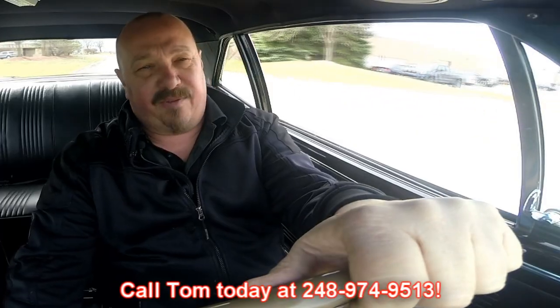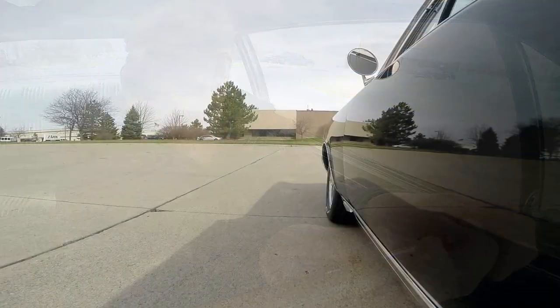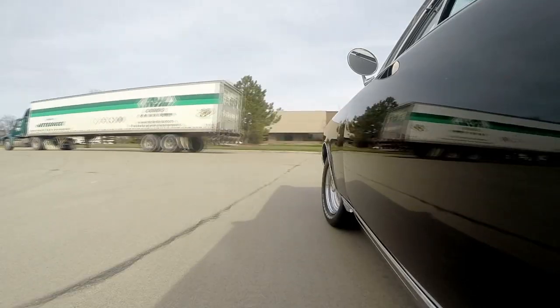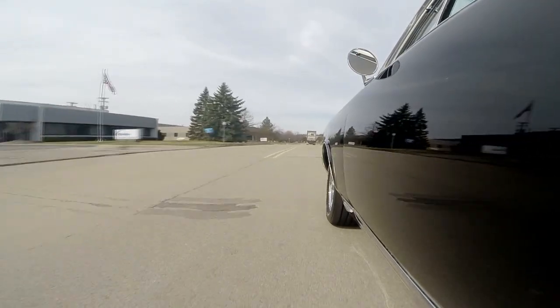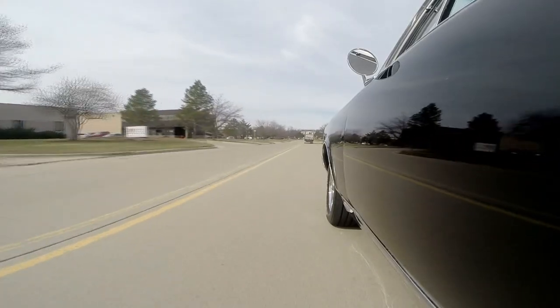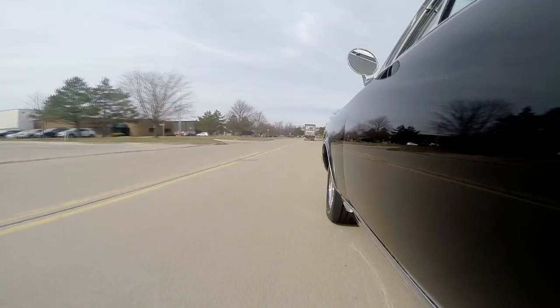At Vanguard Motor Sales we can ship this GTO anywhere in the world — just give us a call at 248-974-9513. Tommy answers his phone seven days a week and practically 24 hours a day. If he doesn't answer, make sure you leave a message because he does return all his calls. For those of you who have been thinking about coming to see us, you've got to come. We've had so many customers who had been planning on visiting for two years and end up walking in and buying a car because our cars are high quality. We own them all — we've spent the time to check them out. Not like a consignment dealer who's just selling whatever anybody brings them.